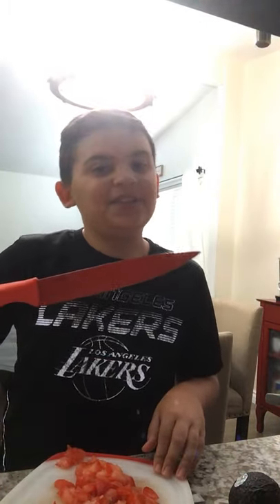What's up guys, it's your boy Chips Ahoy back at it again with a new video. Today I'm doing a different kind of video — I'm doing a cooking video. Today we're gonna make guacamole.